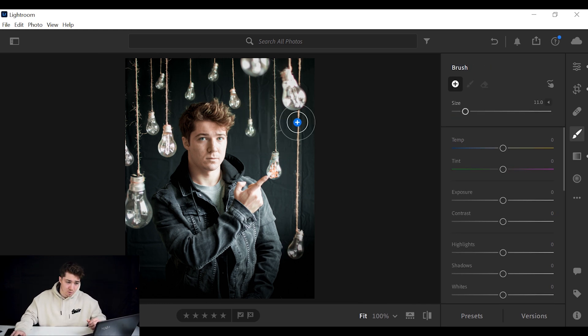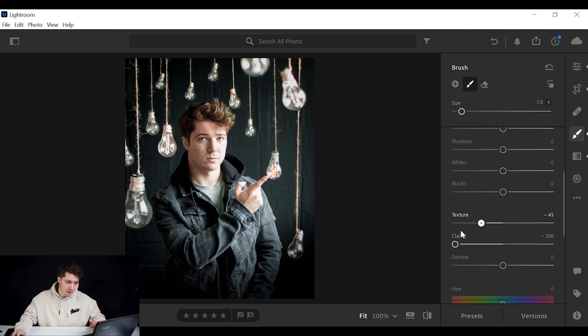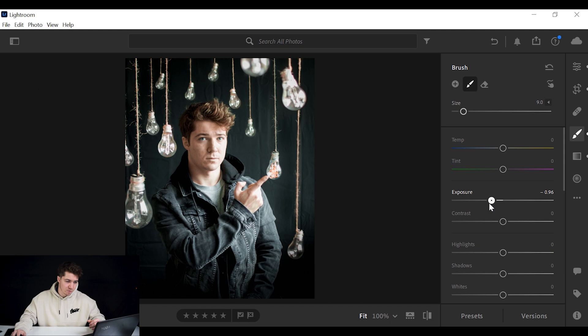The wrinkles in the background are still very much there, so go to the Brush tool, make it kind of small, and brush over all the wrinkles. You won't see changes yet because you haven't applied a setting. Once you've drawn over the wrinkles, go down to Clarity and decrease it, and decrease the Texture too — those wrinkles start blending in a little more into the background.